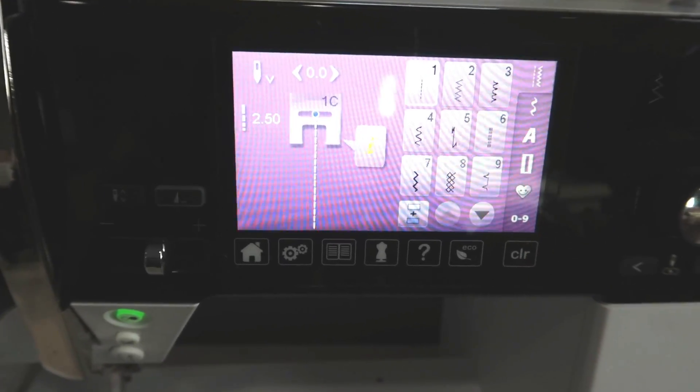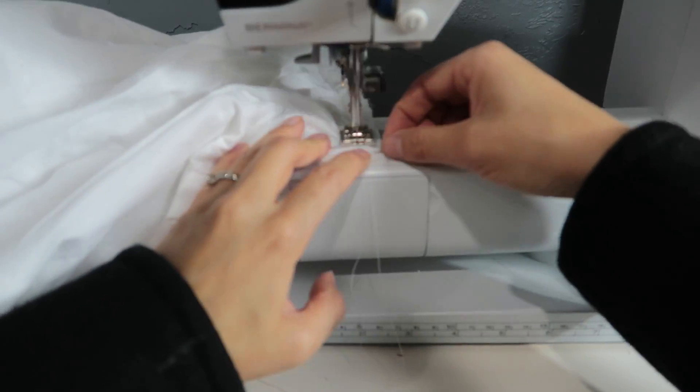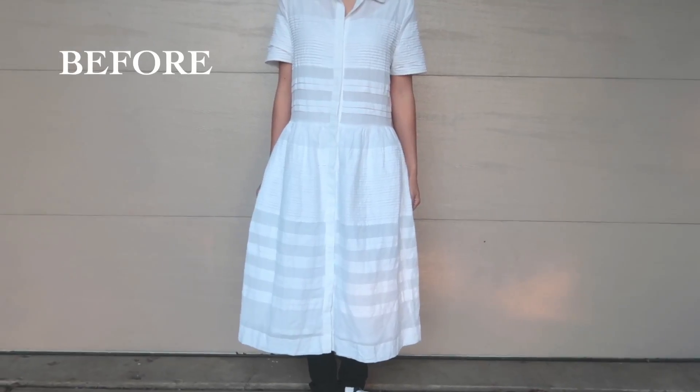Make sure to go back to the stitch length of 2.5. Iron the dress and then you're done. I paired the dress with a waist tie I already owned.